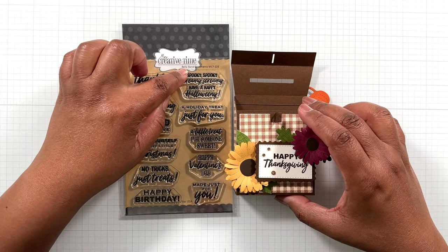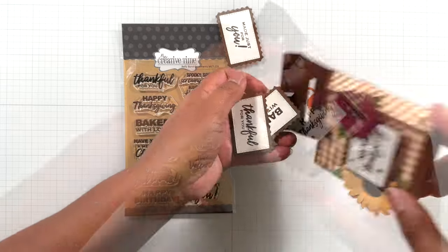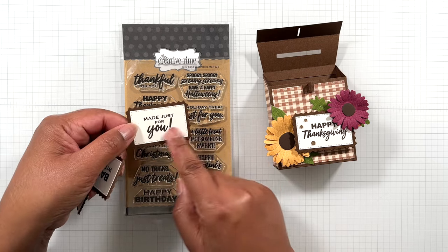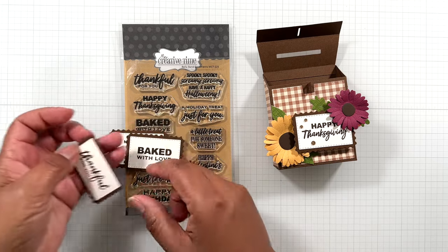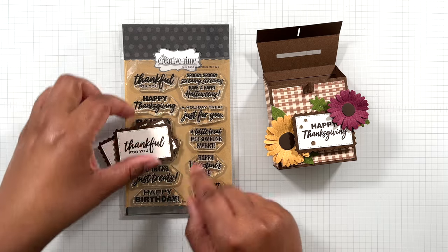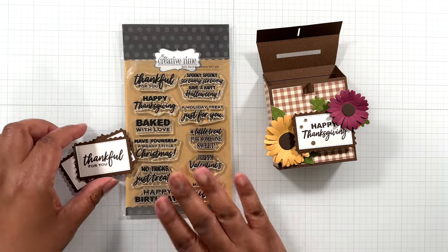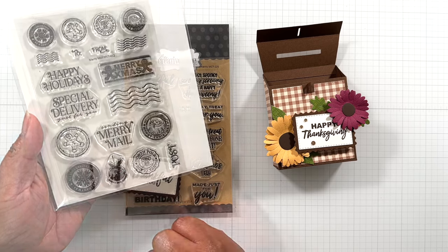The sentiments come from the belly band here. We have 'Happy Thanksgiving' here — photopolymer stamps. I also used from this same set: 'Made just for you,' 'Baked with love,' and 'Thankful for you.' All in this set. There's even a Valentine's, a Halloween, and a Christmas. So there's a lot of great sentiments in here to add on to this too.